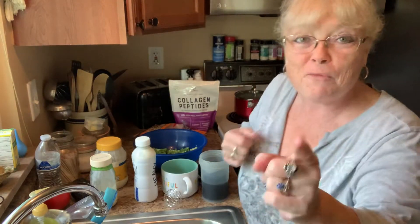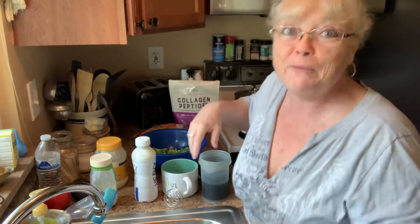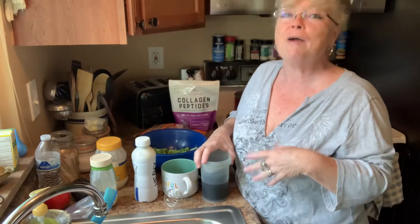Hello, my friends, Robin Ann here and welcome. I've got two recipes I'm going to show you real quick. The main one is going to be a broccoli slaw, which I'm so excited to have. But a little bonus recipe is how I make my iced coffee.